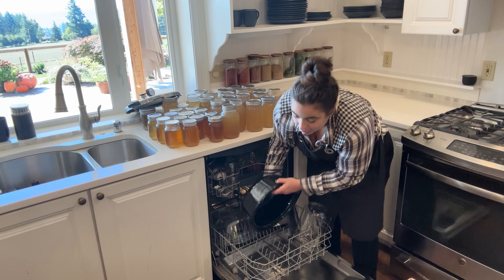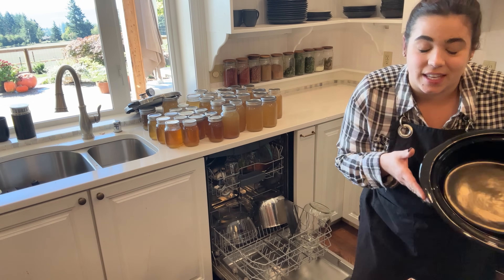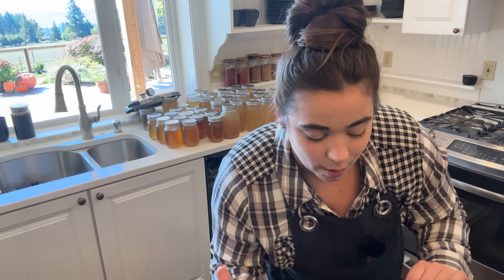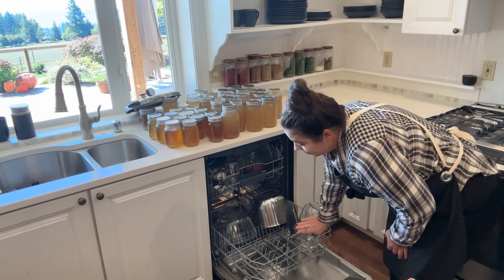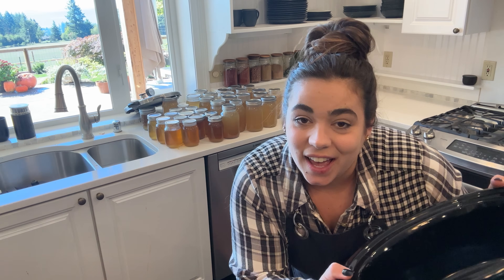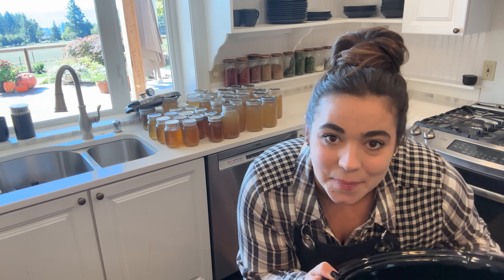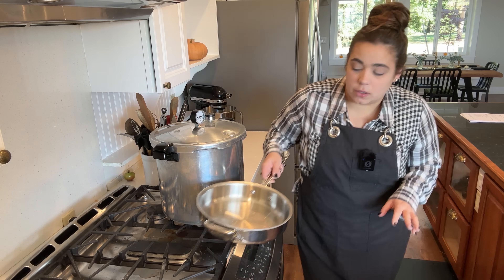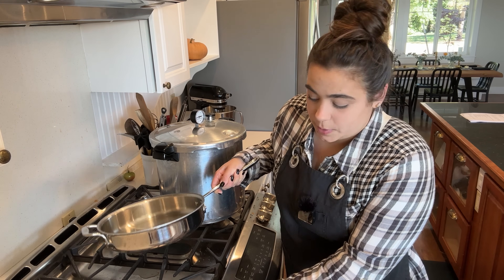Welcome back — another day, another crock pot meal. As you can see it is a beautiful day out there, and I want to spend most of the day outside. So this morning I'm going to get this crock pot meal in the crock pot so that I don't have to think about dinner later and can spend all day outside. Today we are going to make creamy garlic pork chops.